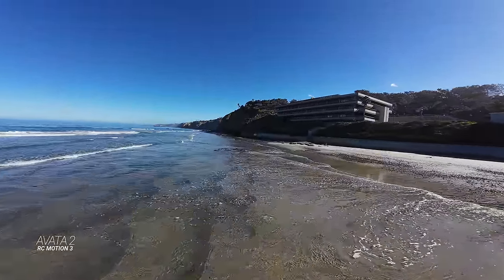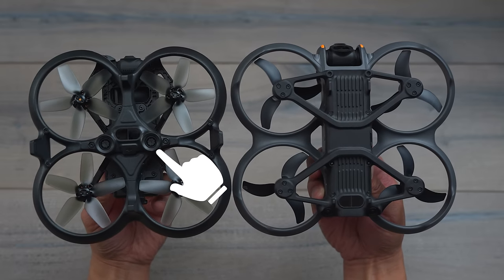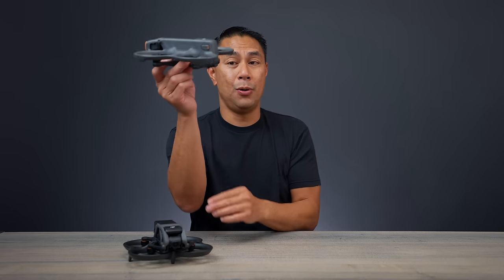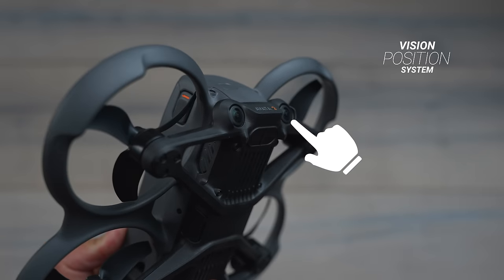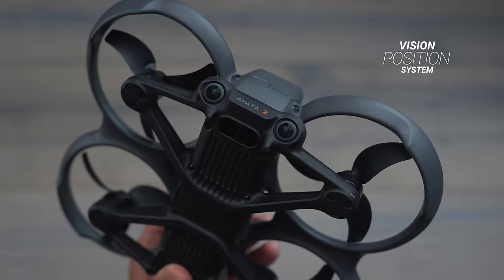Flipping the drones over, we have a few sensors on the bottom of the Avata 1, but on the Avata 2 we have vision sensors pointed at about a 45-degree angle, which are now able to see behind the drone as well as down below. We still have those landing sensors on the very back.